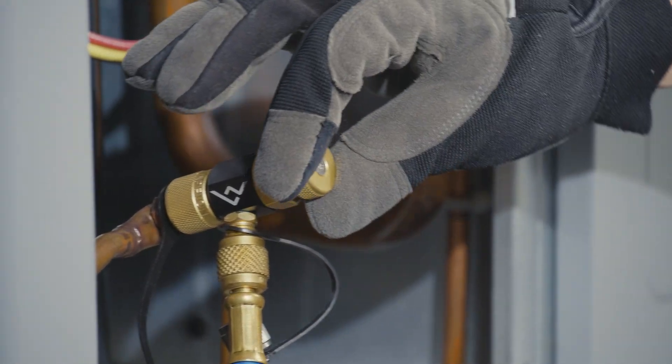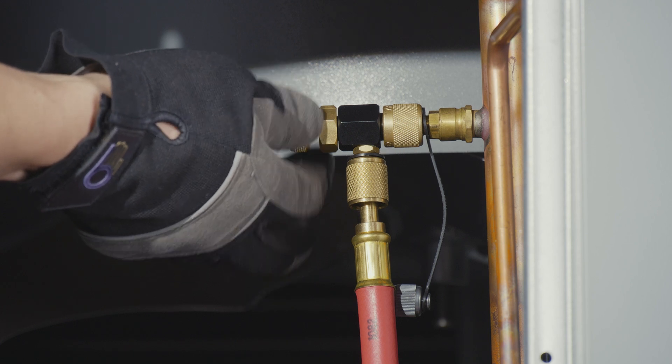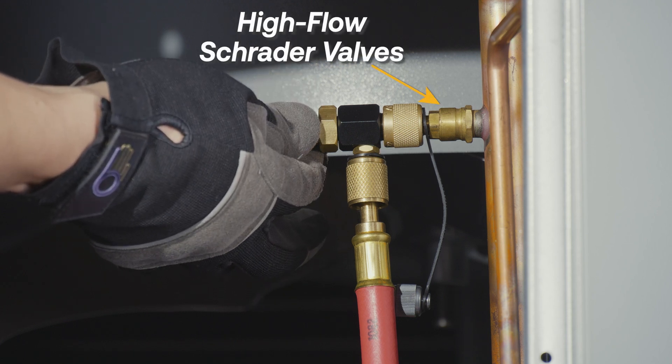This low loss fitting depresses valve cores with ultimate precision, perfect for accurately charging AC systems or servicing systems with high flow Schrader valves.